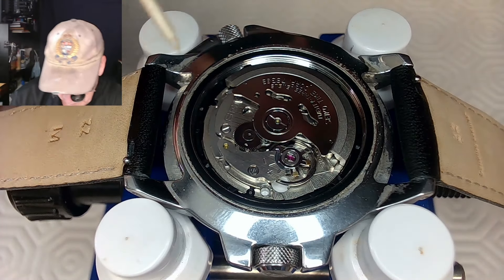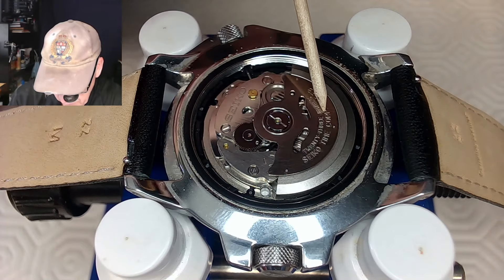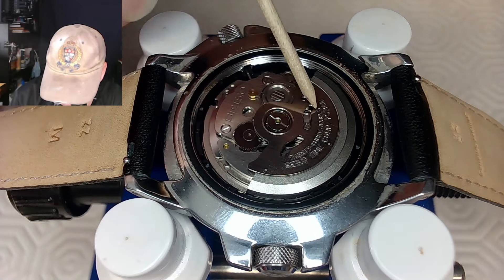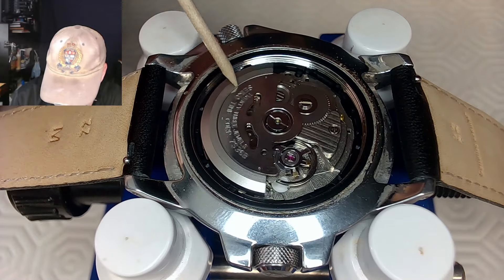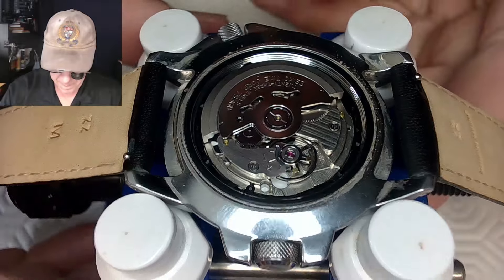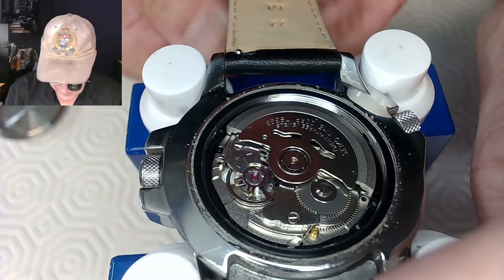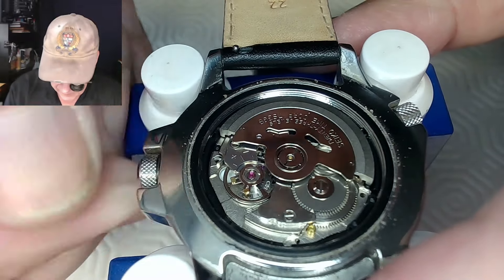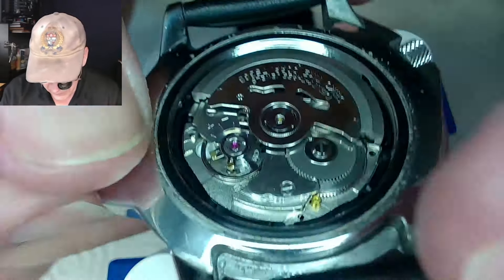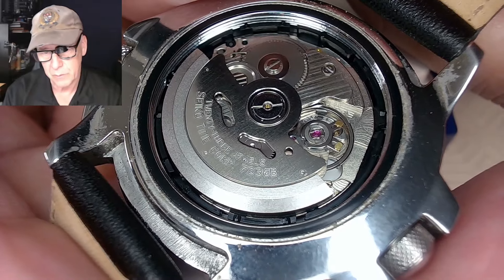This is a Seiko movement — the name of the watch is 7536B — and I'll have to look up what that movement is. It's got a dual winder, so it'll wind the watch whether it's spinning one way or the other. I'm going to turn this around to get access to the stem and see what's happening when I turn it. Oh, that's just the stem for turning that dial or disc. It says 7S36B — so I was wrong — I thought it was something else. 7S36B, so I can look at the disassembly instructions.